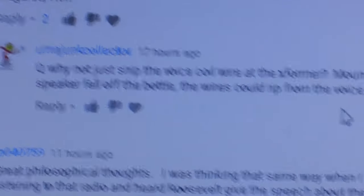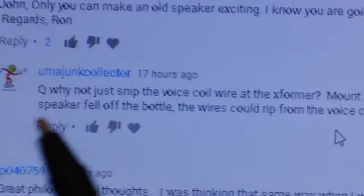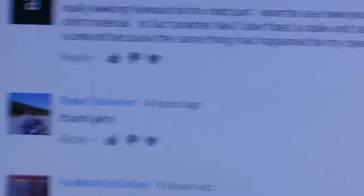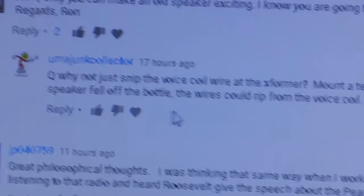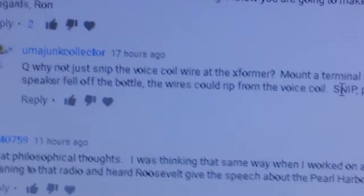Here's a comment from Don, the Junk Collector. Don's been watching my videos for years. He says why not snip the voice coil wires at the transformer and mount a terminal strip — no kidding, Don. You act like I've never done that before. I know how to use a terminal strip and a pair of cutters. I appreciate the comment even though I'm amazed you'd think I didn't know that. He also said he was biting his nails when the speaker was mounted on that bottle — come on, I wouldn't have put it there if I thought it was going to fall.